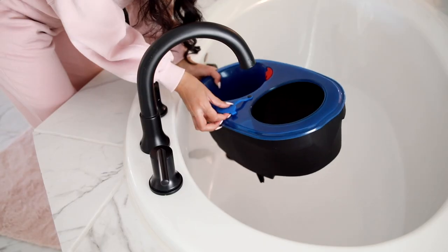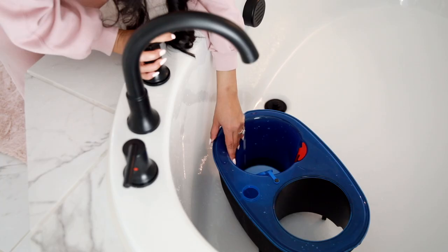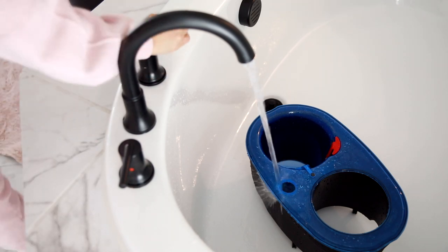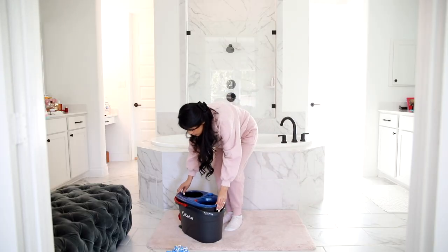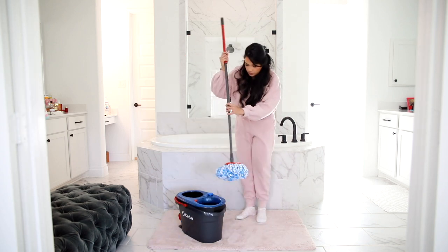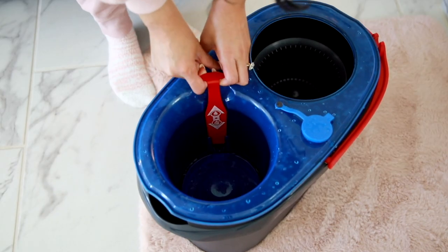You may be familiar with Ocedar by now, but this new system has a two-tank system which allows you to have the clean water in one tank and then the dirty water gets distributed into the separate black part of the tank. This allows you to have clean water the entire time you're cleaning your floors. You could actually use just water if you wanted to, because it comes with a microfiber removable mop head and that alone will remove 99% of bacteria with just water.